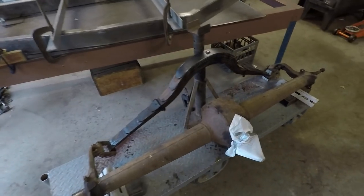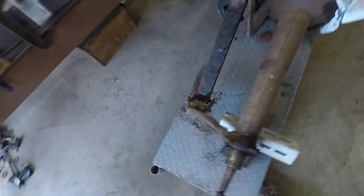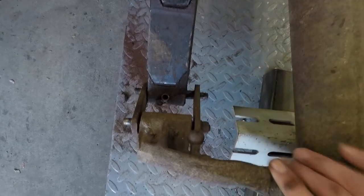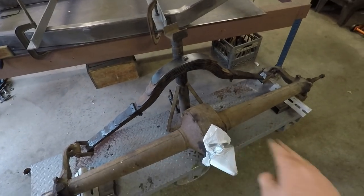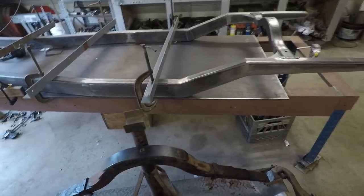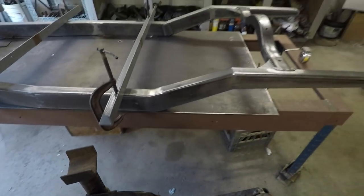So I got the Model T spring on there now. It fits on there very nicely. I didn't have to do anything to it. It is a little bit narrower than the old spring that was on there, so you can see that gap that's left right there. But that's not a big issue — I can fix that later on. So I took some measurements, and I found out that the center of the axle is about 14 inches below the top of this spring here,